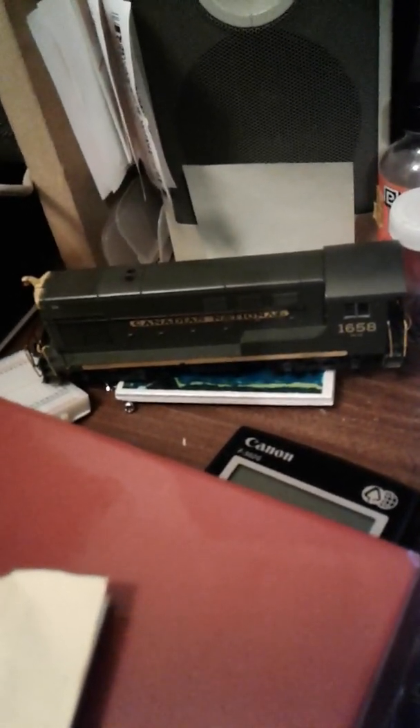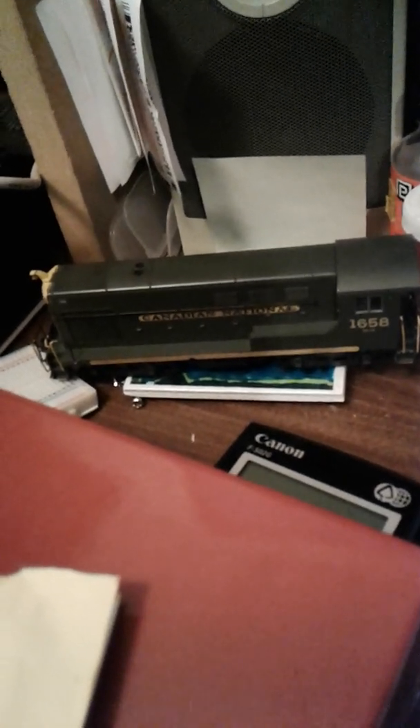That's a Walther's Tenner 1244. I have a decoder installed in it and it's shorting, so I have to find out what's going on with that.